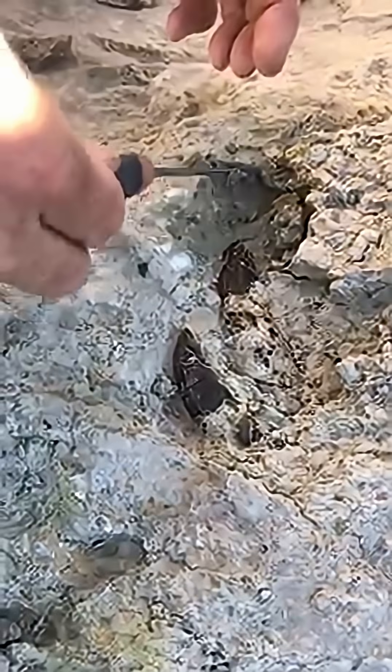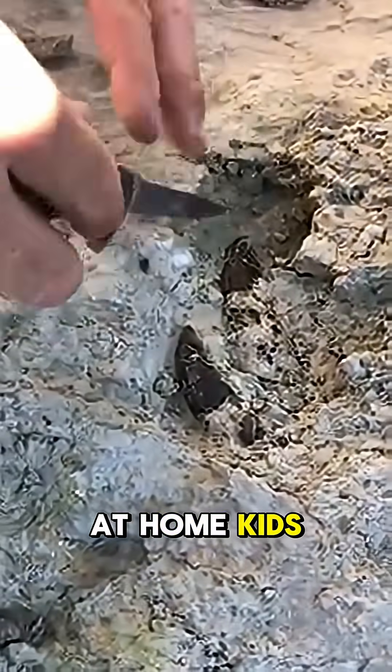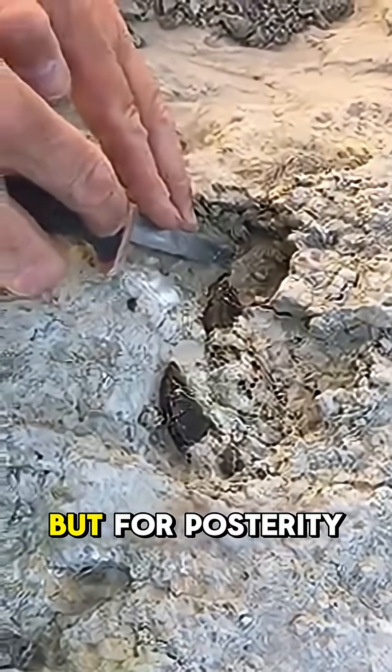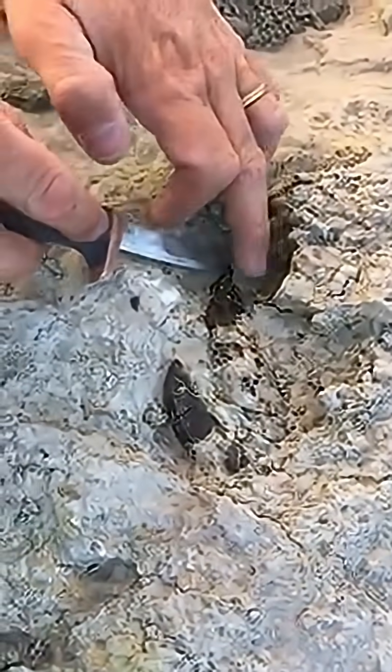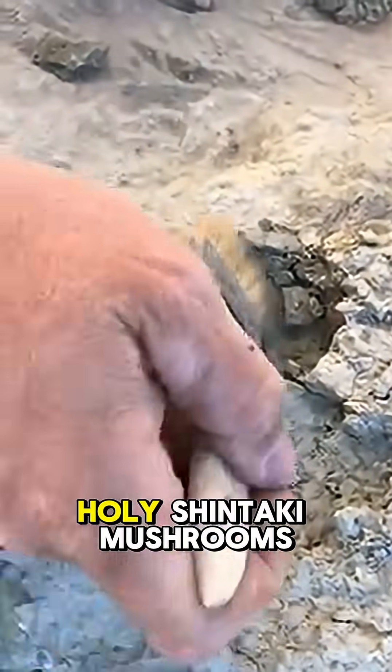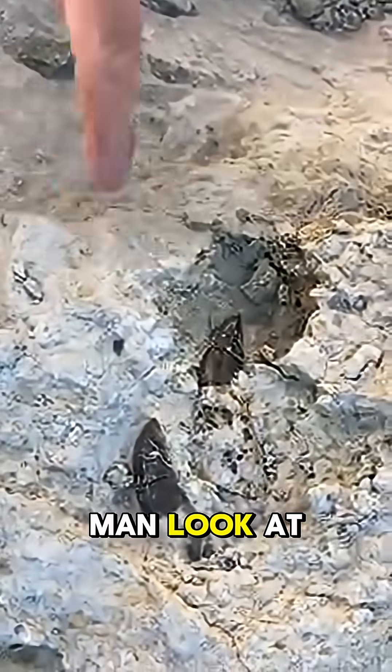I don't recommend doing this in the field — I recommend doing this at home, kids. But, for posterity, holy shintaki mushrooms, look at that.